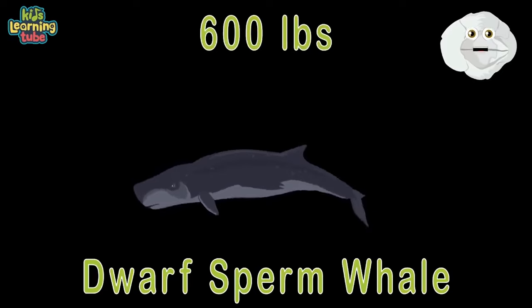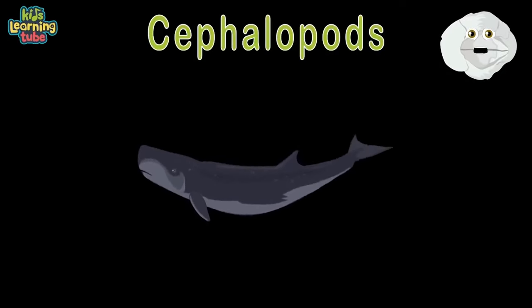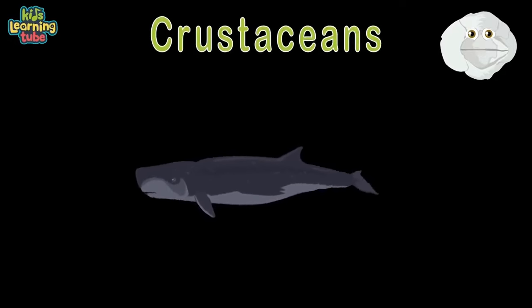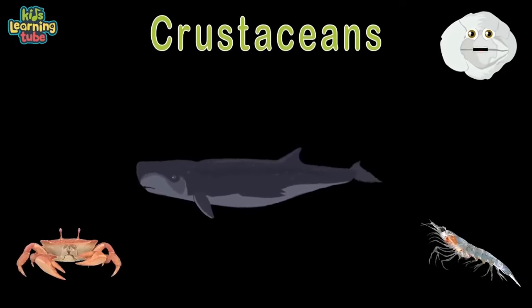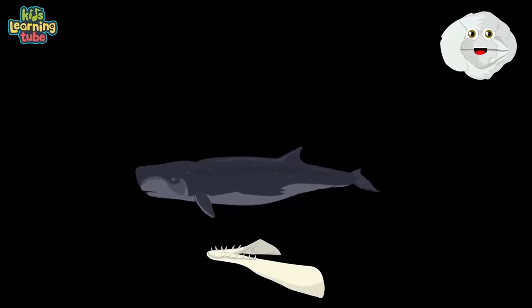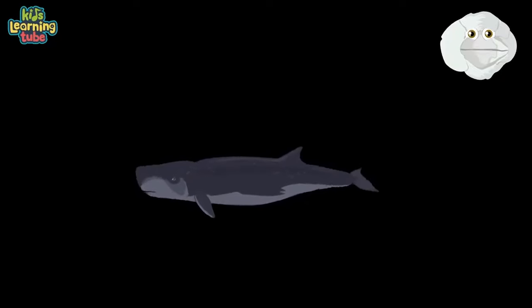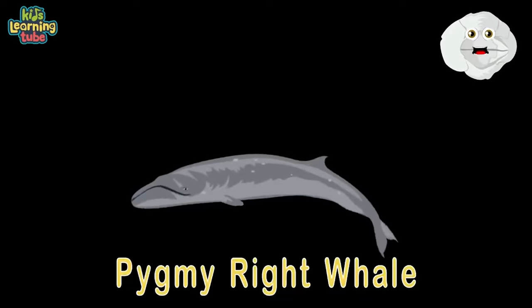They eat cephalopods — that's right, squids and octopus. They also love crustaceans: crab and shrimp. They're a toothed whale in a group called Odontoceti. They swim in temperate and tropical oceans to feel free. Here's a pygmy right whale — at a length of 21 feet, weighing 7,500 pounds, finding food's no easy feat.